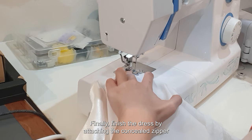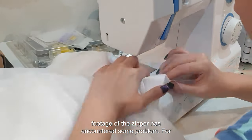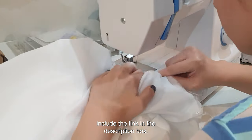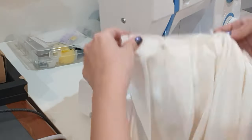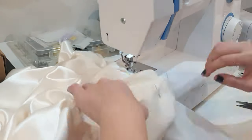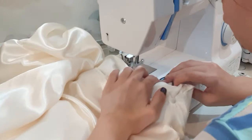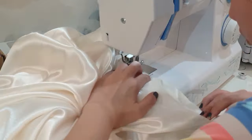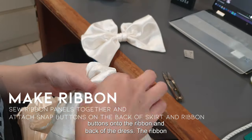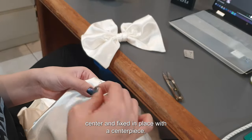Finally, finish the dress by attaching the concealed zipper onto the center back of the dress. Unfortunately, the footage of the zipper has encountered some problems — for anyone who wants to know how to attach a concealed zipper, please check my other video; I will include the link in the description box. Then sew the ribbons together and attach snap buttons onto the ribbon and back of the dress. The ribbon is made with a main piece of fabric scrunched up on the center and fixed in place with a centerpiece.